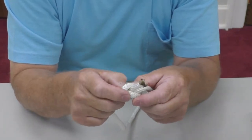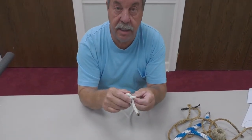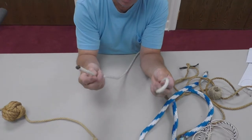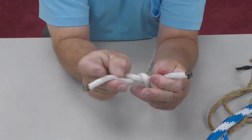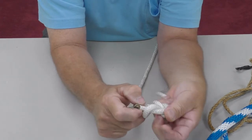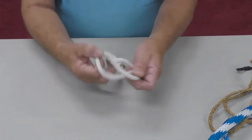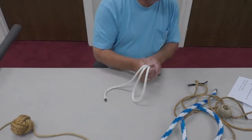The sign of a good knot is that it's easy to tie, used for an intended purpose, and easy to untie. As you can see, the square knot is pretty easy to untie. Let's do it one more time: right over left, then left over right — and you can see how it slips when used correctly.